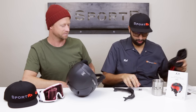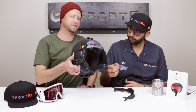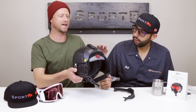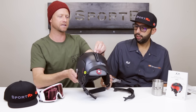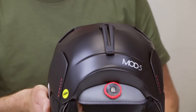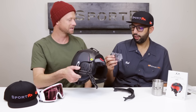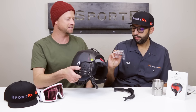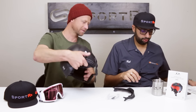Oh, and what's this thing? That is for when you take the goggle strap off — if you're not into having the goggle strap over the top of the helmet, you can actually unbolt this and that clip makes it look nice and clean so it's not an empty space right there. That is really fresh. Don't throw that away if you see it in the box — keep it, hold on to it.